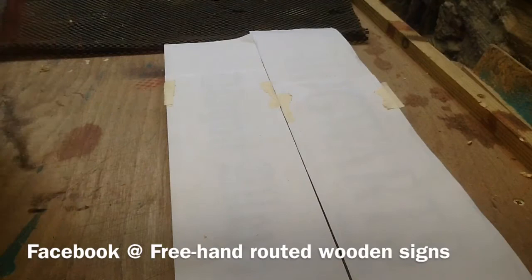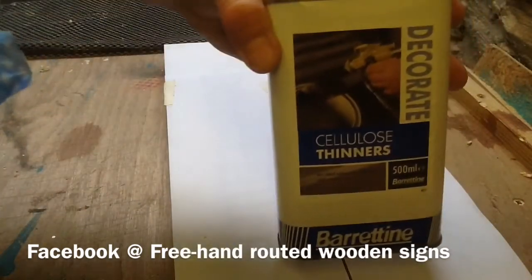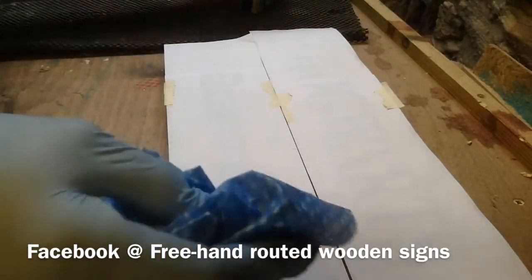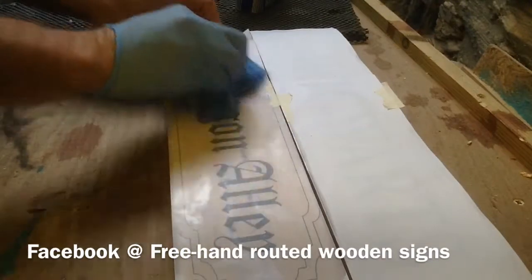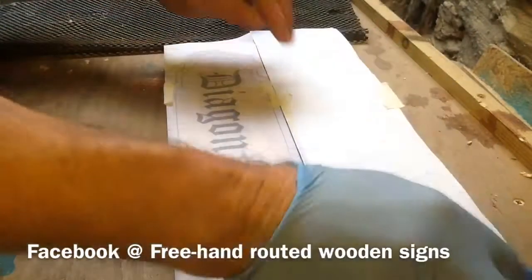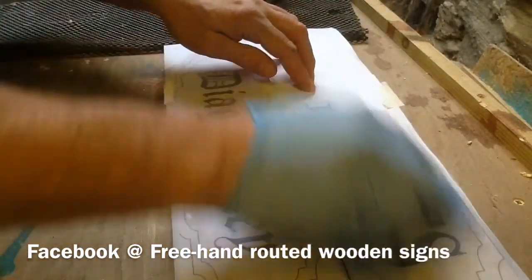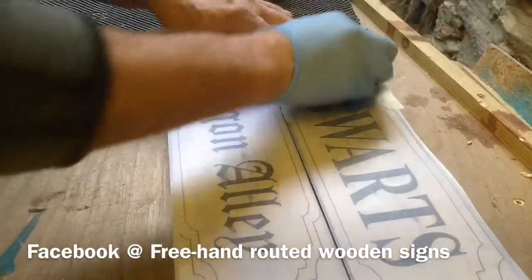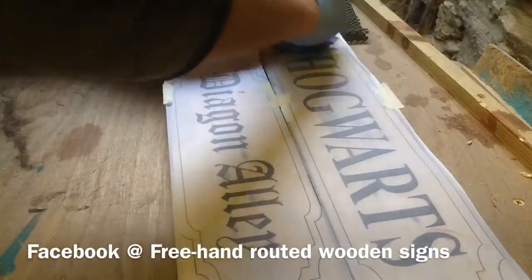I've got the images taped down now. I'm using my cellulose setters — you've seen this before — I'm just going to wipe that on there. Even though I'm showing how to make these, I don't prescribe selling them; you don't want to get anybody in trouble with copyright infringement.